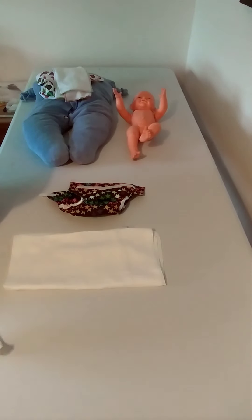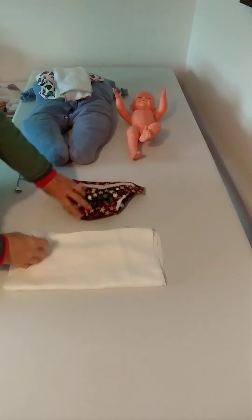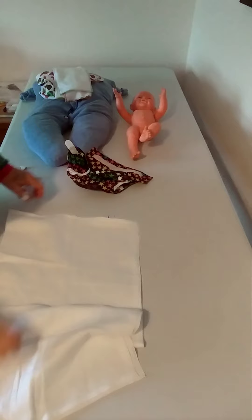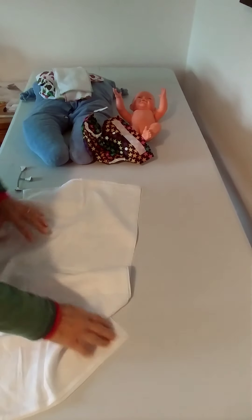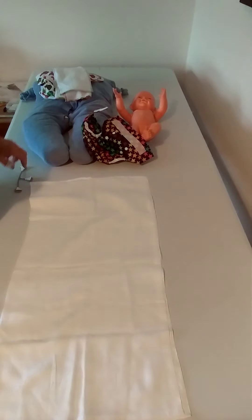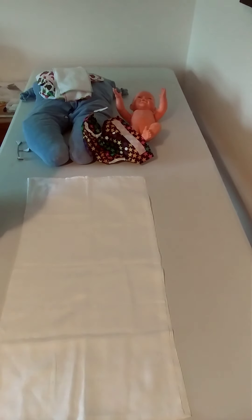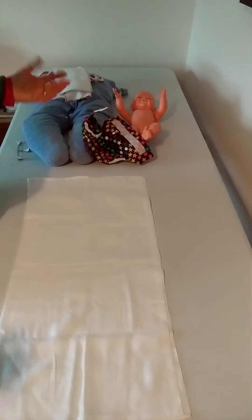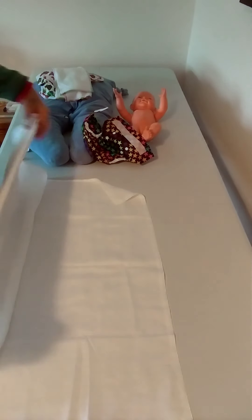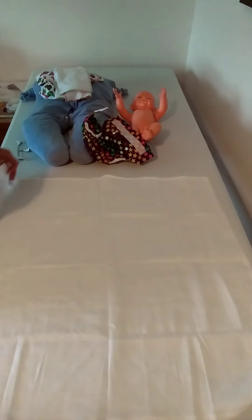Hi everyone, I'm going to talk about muslin squares today. They're wonderful things - really great for the very newborn stage because they're so slim fitting. I actually found that once my milk came in a muslin square wasn't absorbent enough, but I had very big hungry feeders. For most babies, they need changing very frequently and a muslin square is great.